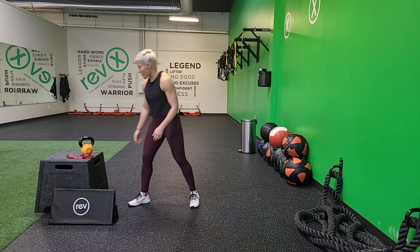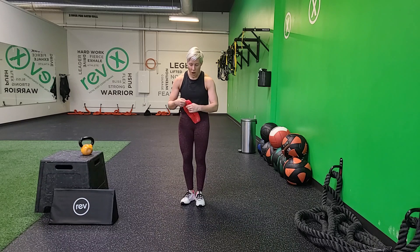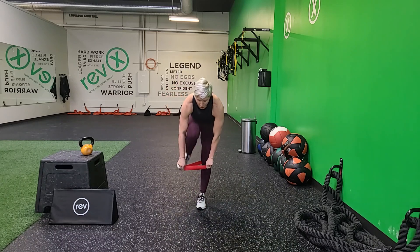Tabata number one, you'll be doing squats and lunges with your band and holding onto your weight. Tabata number two, you'll be doing just banded squats and banded lunges. Tabata number three, you'll ditch the band and do weighted squats and weighted lunges. And then Tabata number four, we ditch the band and the weight and go to strict body weight with an option for plyometrics. So let me go through and demonstrate what I'm going to be looking for, and you can practice or just watch and follow along.